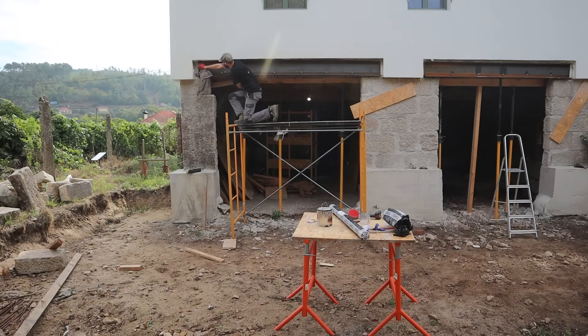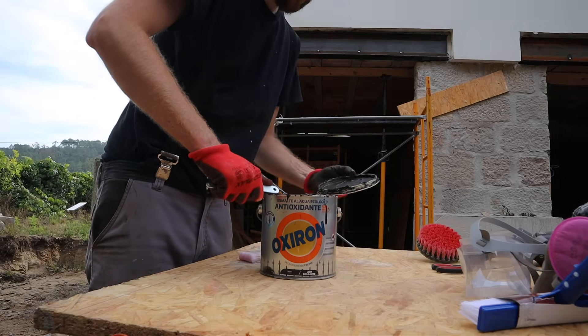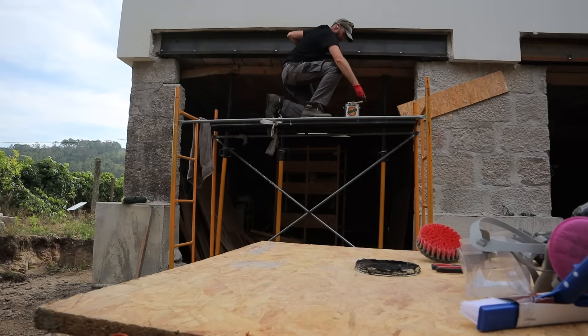With rain on its way, I decided to degrease and rust-proof the beams. The beams are exposed to the elements at the moment, but eventually they'll be covered in insulation and rendered, just like the rest of the wall.